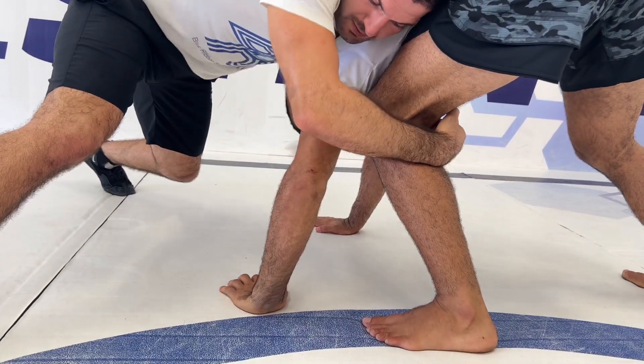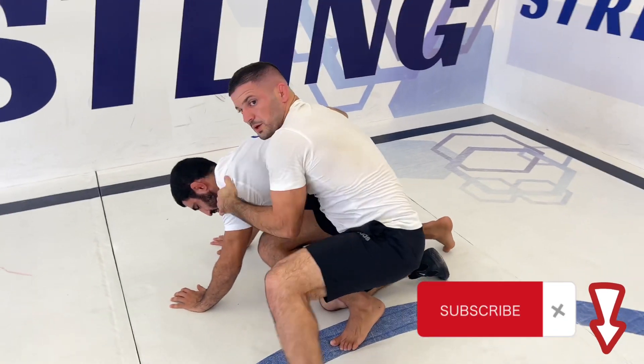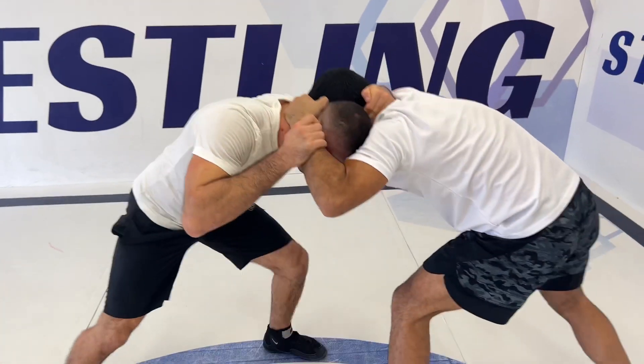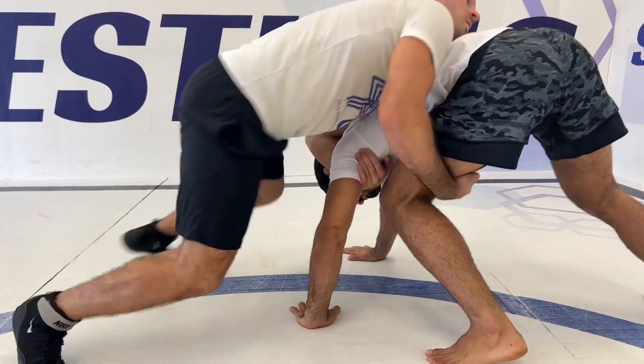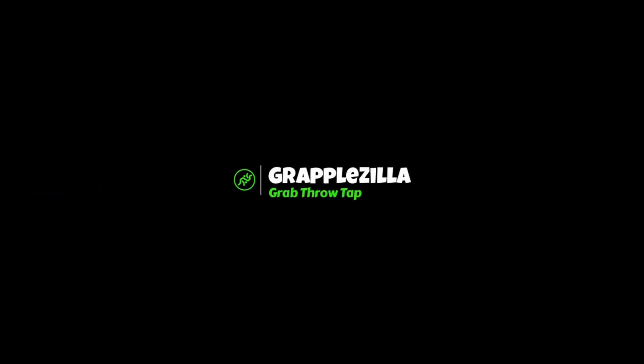From here I can go for an arm drag or head tight and take his back. I can go for an arm drag, move his leg and go for the arm drag. The other way to take his back from here is to take your head down.